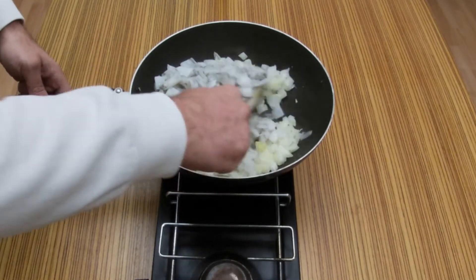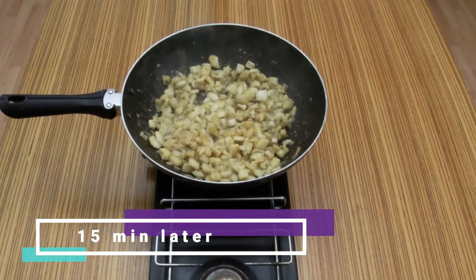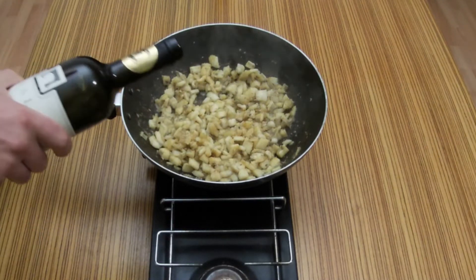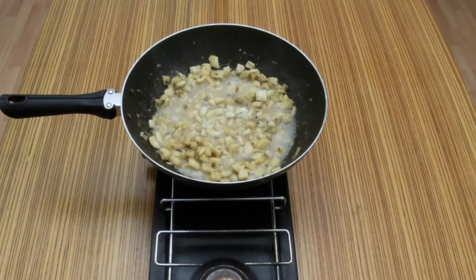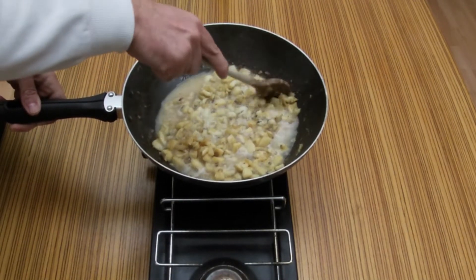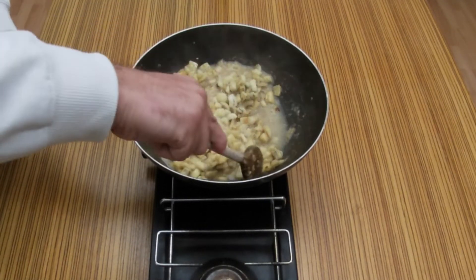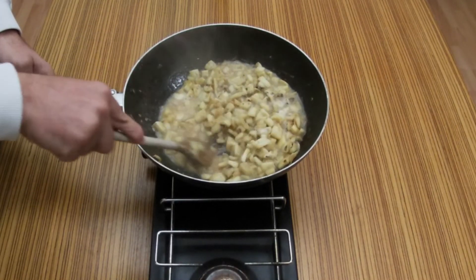Mix, mix, mix. Ok, now it's time for some wine. Mix it. Scrape the pork, put it in the mix. Scrape the bottom.